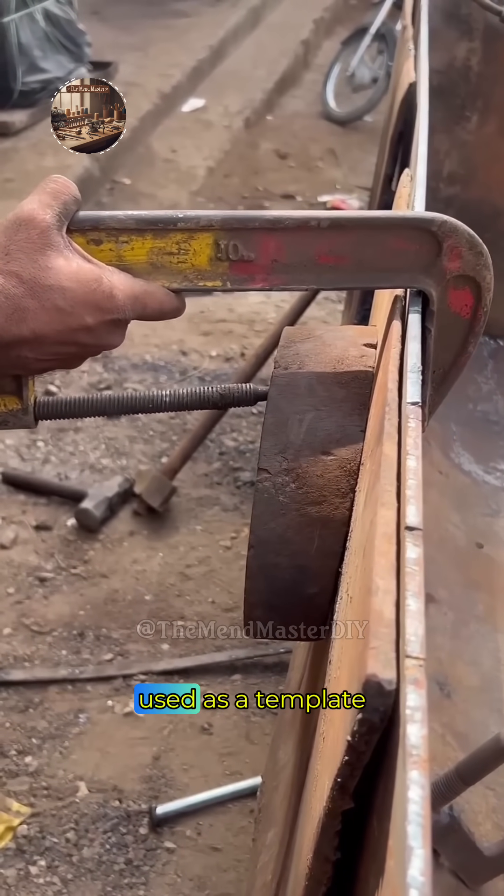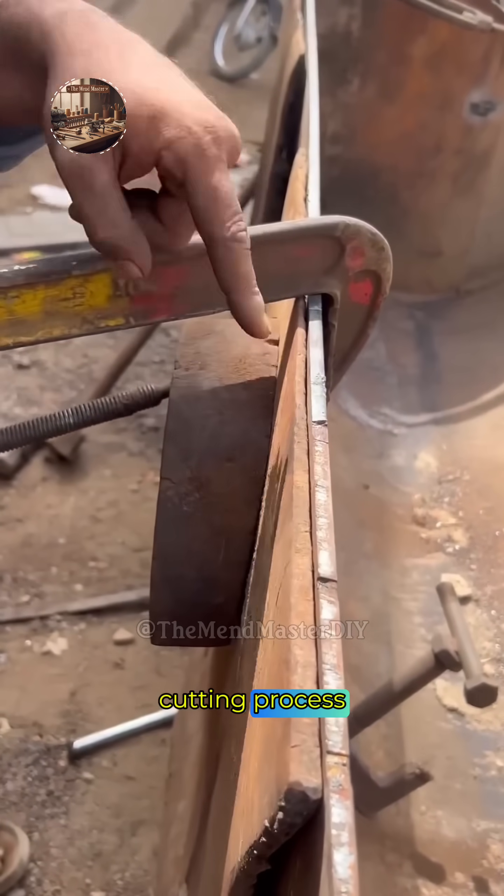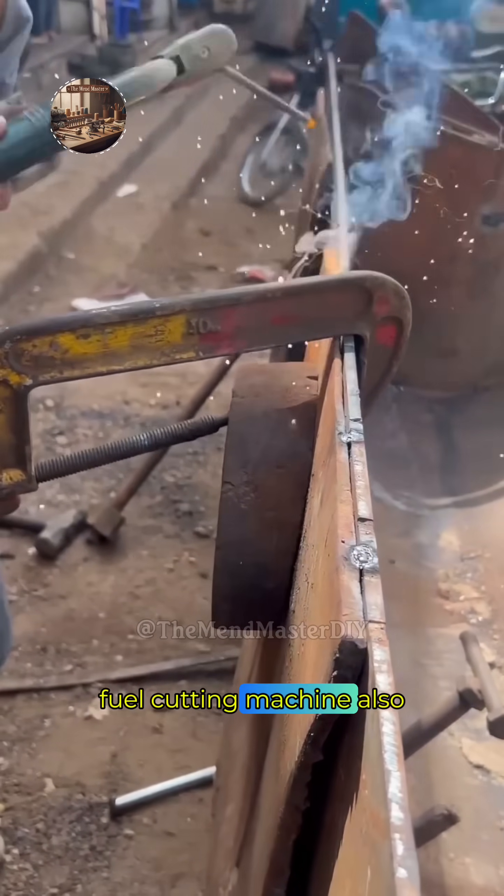This piece is being used as a template or guide for the cutting process. A track-guided oxy-fuel cutting machine, also known as a...